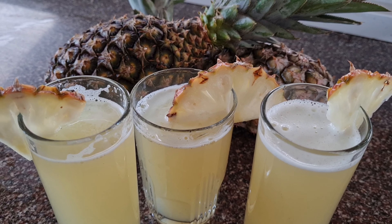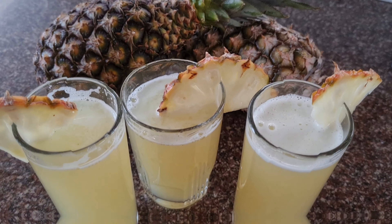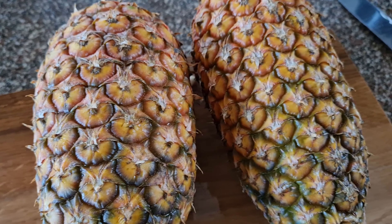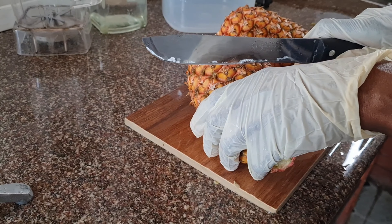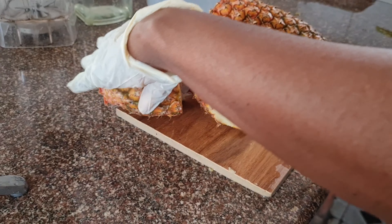Hi everyone, welcome once again. In this video we are making a pineapple hand-pressed juice. Please make sure you wash the pineapple very, very well. I'm using gloves, and after wearing them I wash the gloves as well — you really want to make sure everything is washed well.